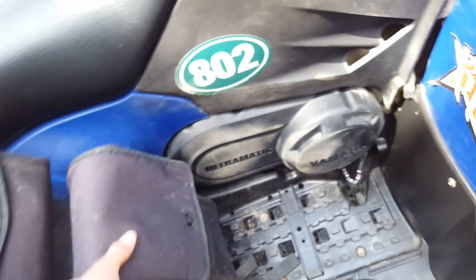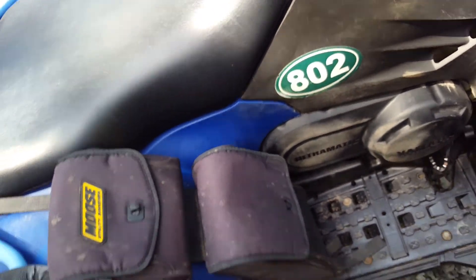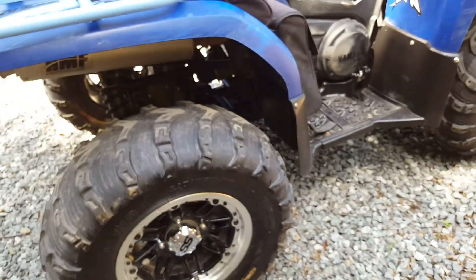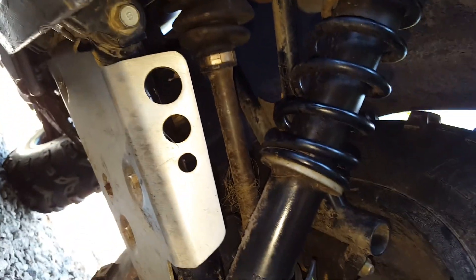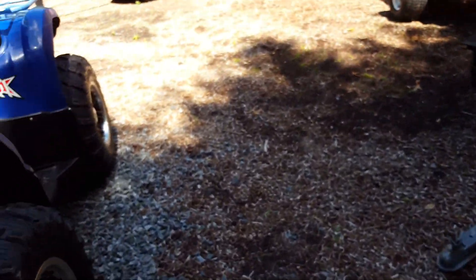I also got some saddlebags on here — these are Moose Utility Division bags. I've had these on a bunch of machines. Really sturdy, they last a while, and I haven't had any problems. Also on here are the rear A-arm guards, very strong. That has definitely saved me quite a few times.